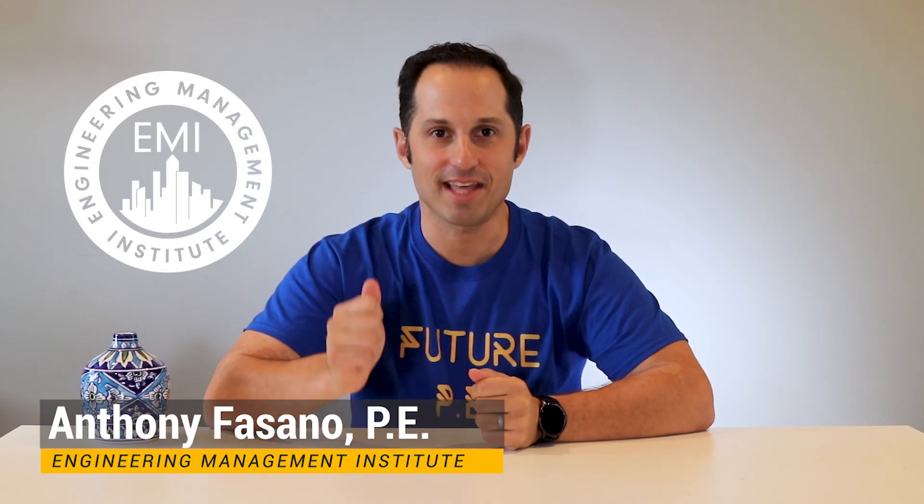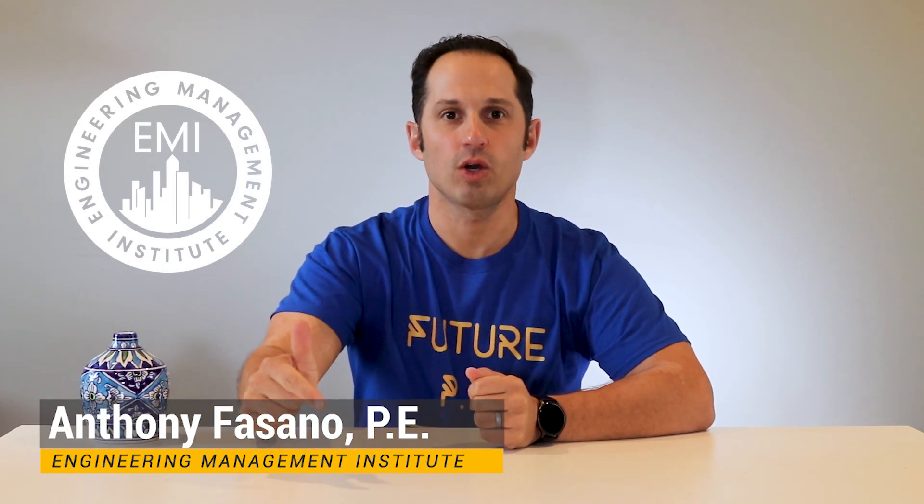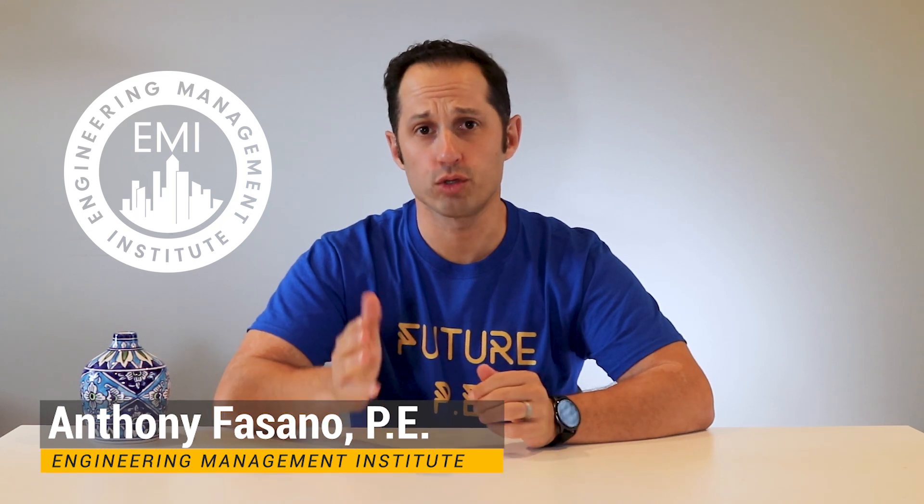Hello, Anthony Fasano here from Pass the FE Exam. In this video, I will talk about what calculator you should use during the FE exam. Is one calculator better than another? Is it true that some calculators cannot be used? Keep watching this video before you take the FE exam to make sure that you have the right calculator, because if you don't, your chance of passing the FE exam might suffer greatly. Let's jump right in.